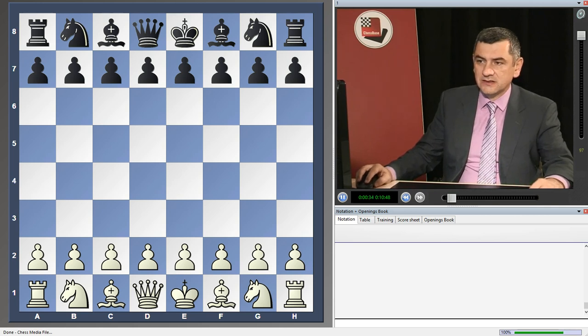In the beginning, we will study the so-called side lines — but actually they are very classical lines and a very easy setup for White. At the same time, if you don't know these lines very well, you can easily get into trouble with Black.